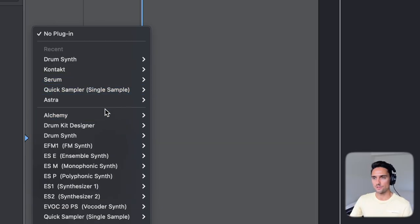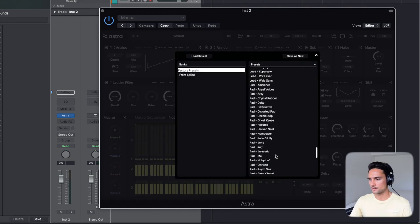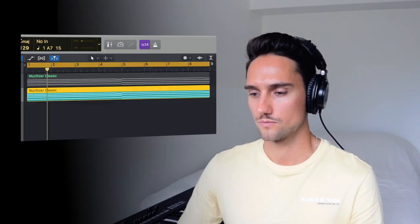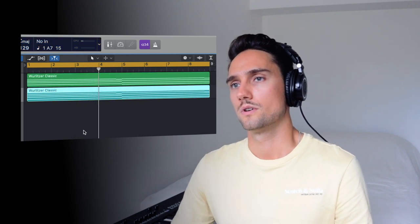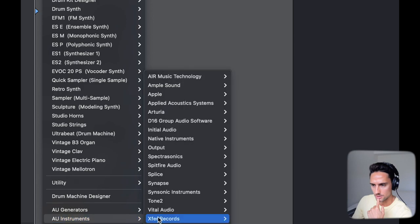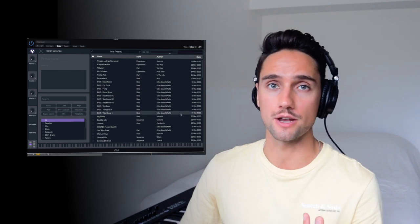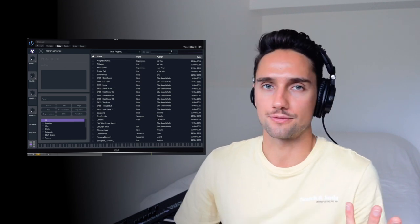I've actually been really messing around with Astra, that new synth from Splice. Let's try some pads here. I've been using Vital a lot too — get it at Vital Audio. It comes with a bunch of great free presets, and Echo Soundworks has a really great preset pack for it. Highly recommend it, and it's free.